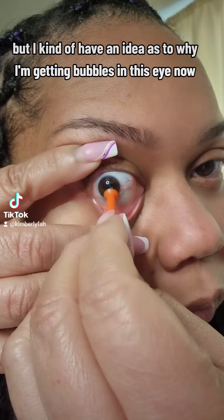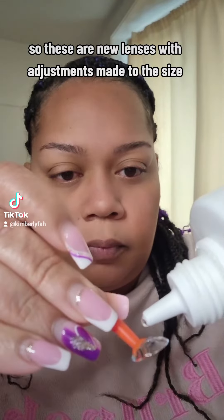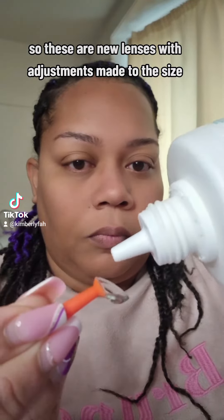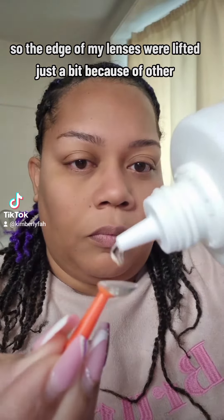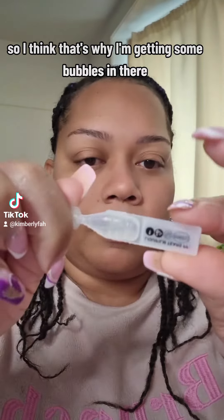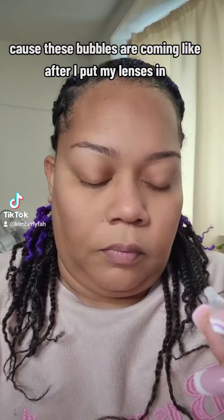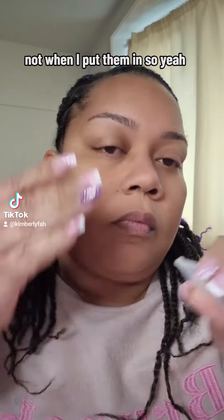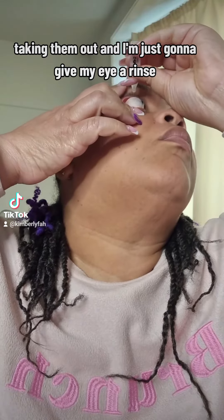I'm not a doctor but I kind of have an idea as to why I'm getting bubbles in this eye. These are new lenses with adjustments made to the size — the edge of my lenses were lifted just a bit because of other complications. I think that's why I'm getting bubbles, because they're coming after I put my lenses in, not when I put them in.